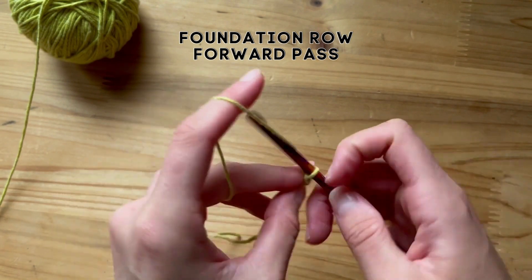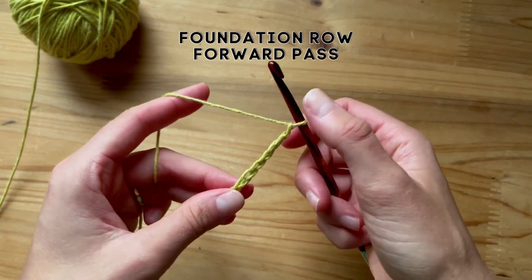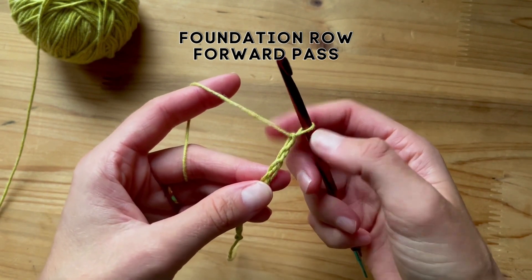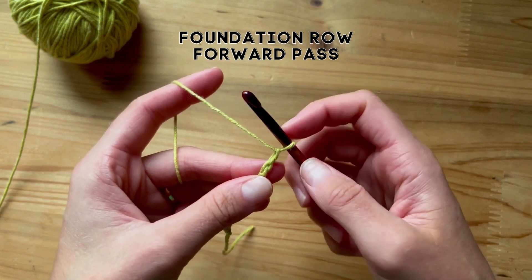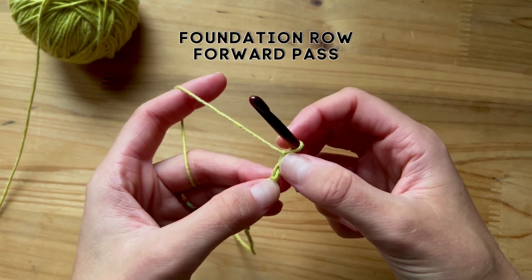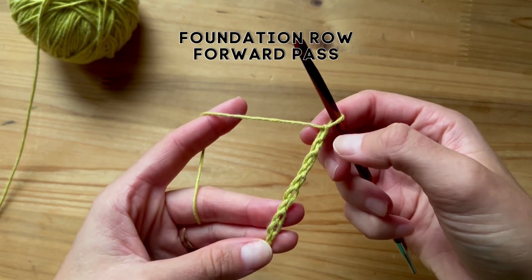Six, seven, eight, nine, ten. Okay great. So now we need to turn our chain over and we're going to work into the back bumps. This first loop here counts as your first stitch, so therefore we're going to skip the first loop and work into the second chain from the hook.